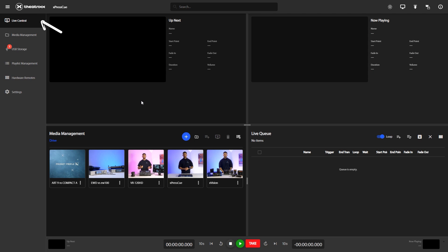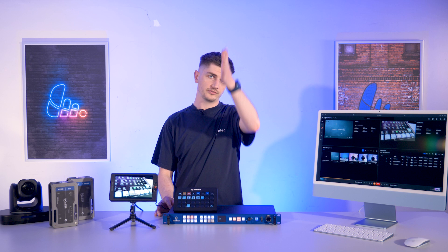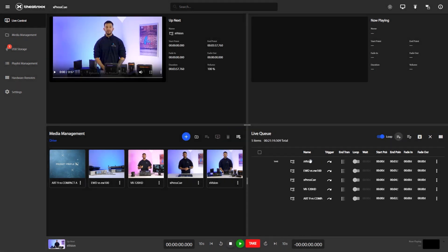Once you're happy with your playlist, go back to the Live Control tab on the left. This takes us to the Live Control Center page. This screen is split into four quadrants: Now Playing, Up Next, Media Management, and the Live Queue. You can resize these quadrants using the horizontal and vertical bars in the middle of the page. To add your playlist, go to Live Queue, press Append Playlist, select your playlist, and double click the first video or press Take to start playing.